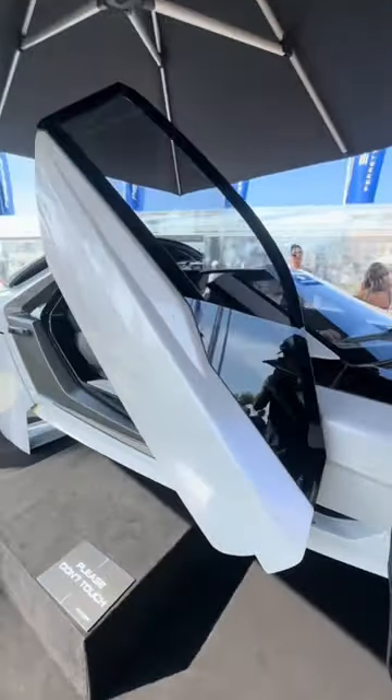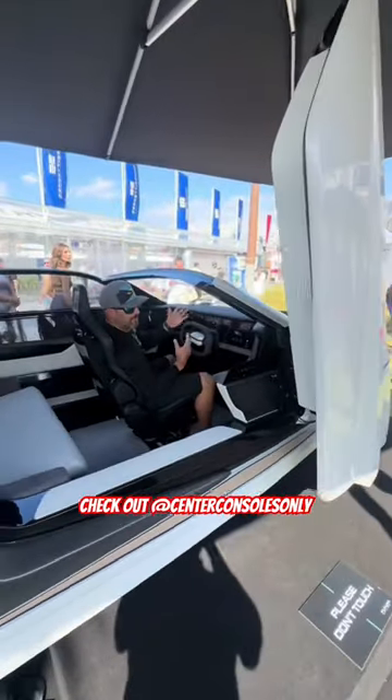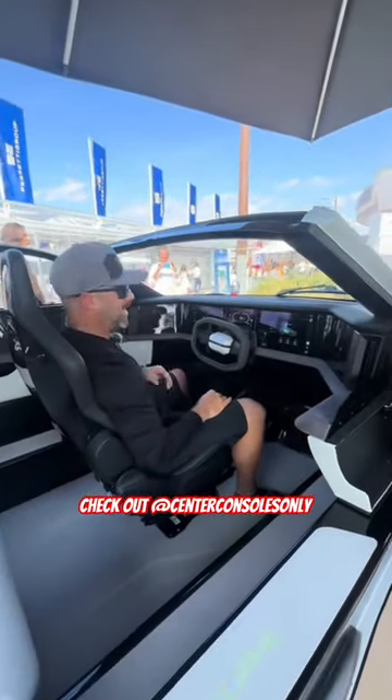Brand new, fully carbon fiber, fully electric, full hydrofoil supercar on the water. How absolutely crazy is this thing?